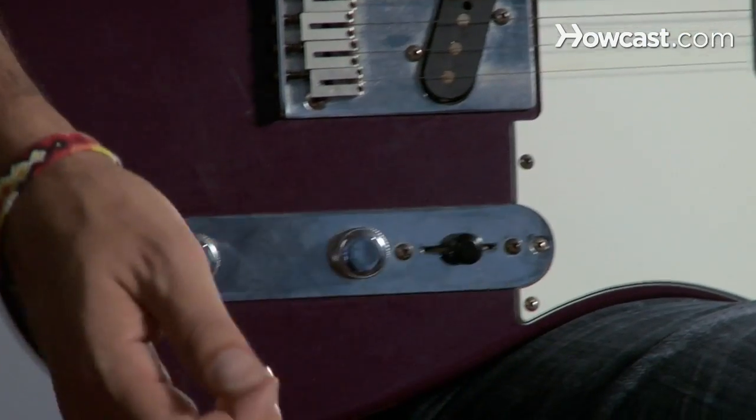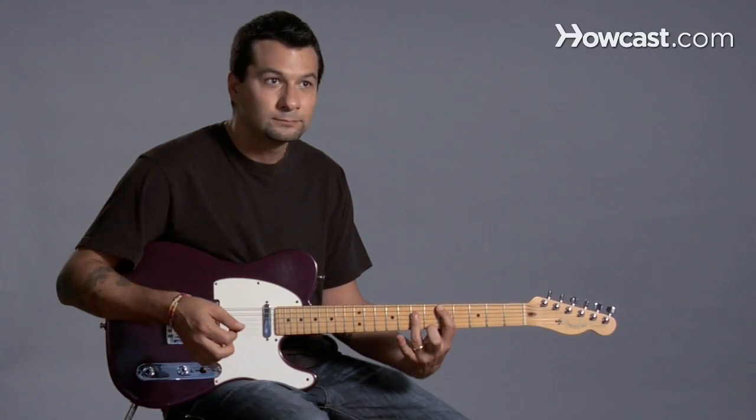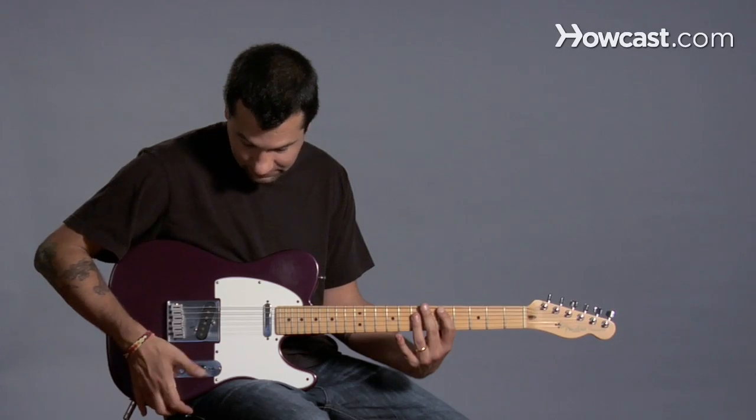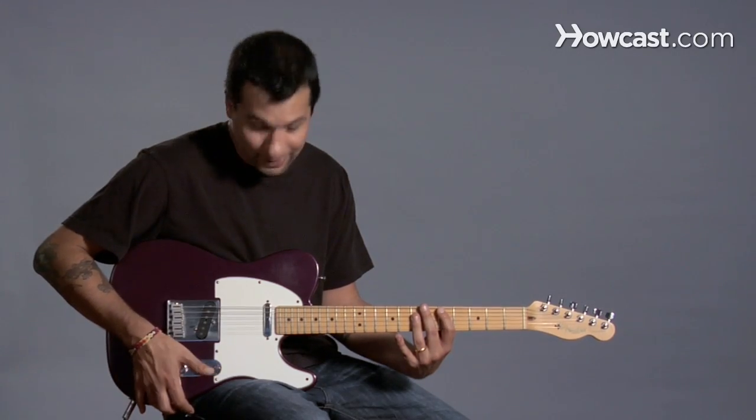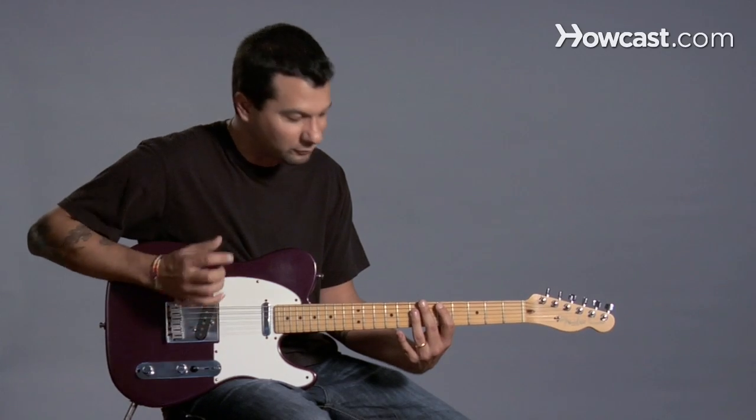And then in the middle position I have both of them on, so it's starting to sound a little brighter. This particular guitar has only three positions — some have five. The last position is just this one on, and it sounds really, really bright.